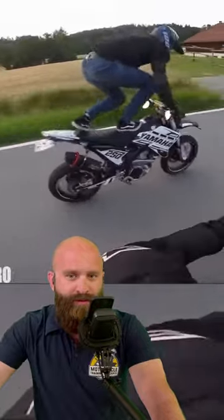Whoa, what happened? We're riding, having some fun. Oh no, no, no, no. Dumped the bike.